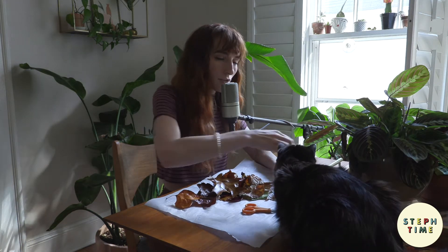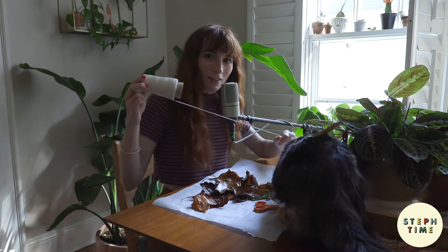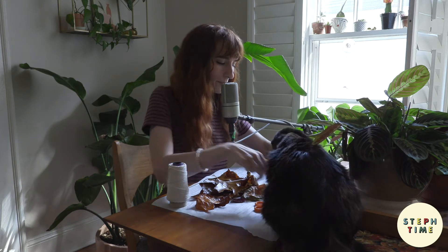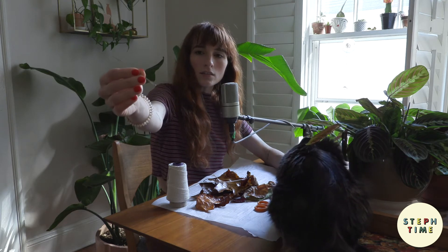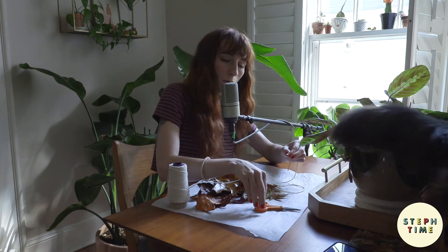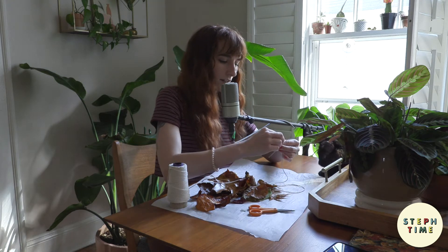Now we are going to begin stringing our leaves — thank you for your help, Penny. I'm using a pretty thick needle with a big eye. This project may require you to forcefully move your cat from the scene.